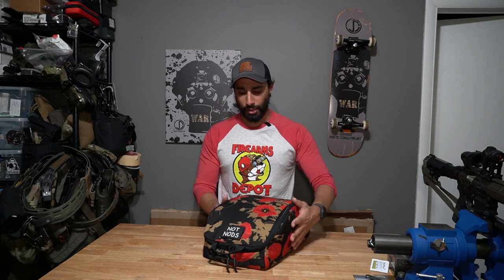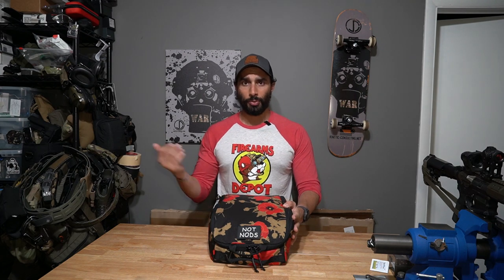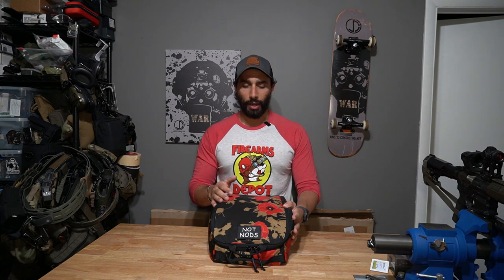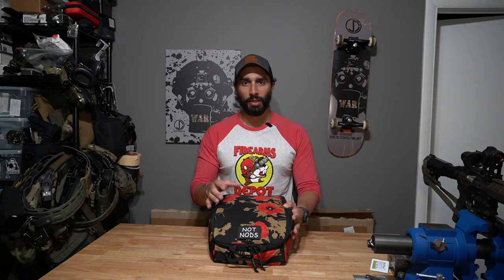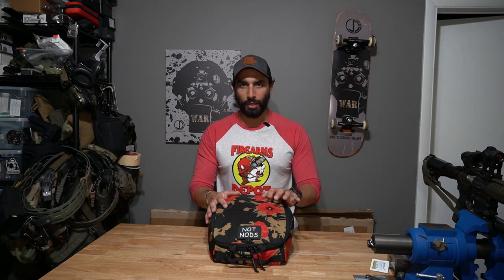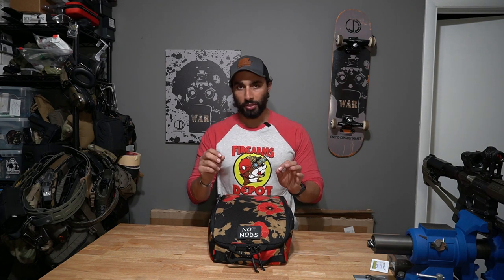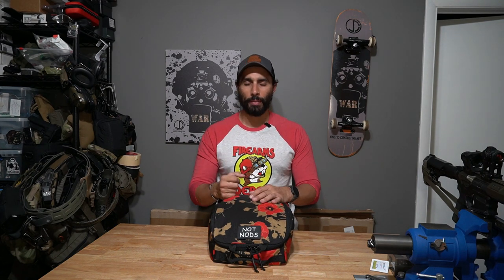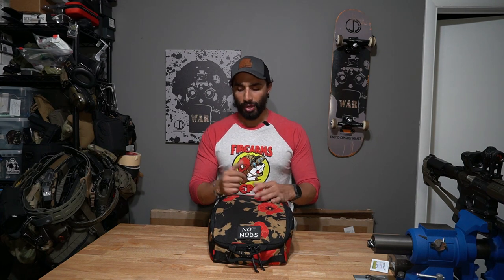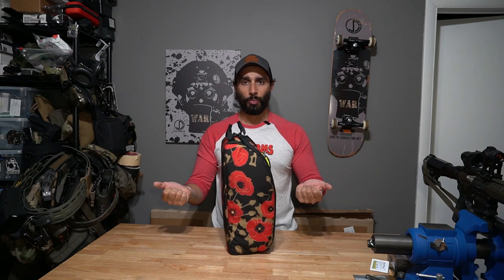The bag is soft on the outside, so it can't take super hard impacts, and I wouldn't carry very heavy equipment in it because it's just not meant for that. It is made with what feels like 500D Cordura with a little bit of padding — you'd have to check the website for specifics. From the outside it's more of a clamshell style, and both sides of the clamshell have their own handle, which is nice.